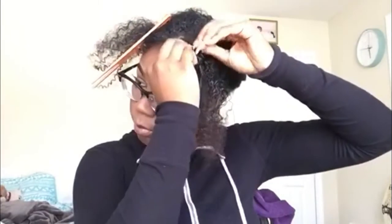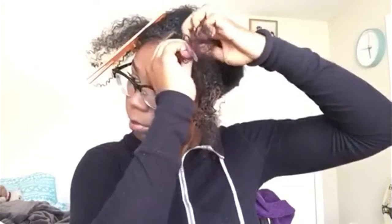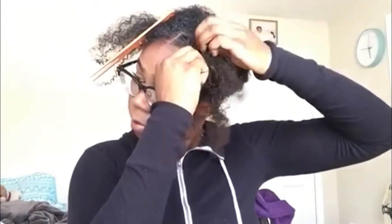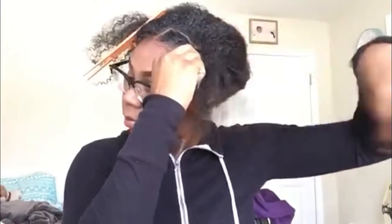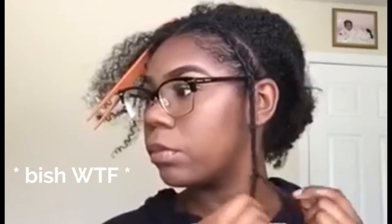I can't explain how to braid — I don't even really know how to braid, so I don't know how I ended up making this look decent. If you can braid, this should be easier for you. Hopefully you're not coming to my video to figure out how to braid because I can't help with that. I'm braiding it all the way down to the ends, then I'm going to do the other side.